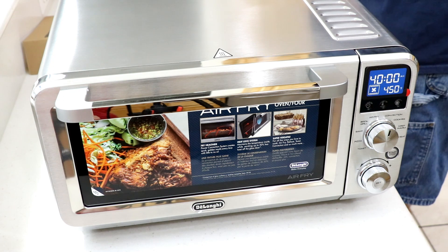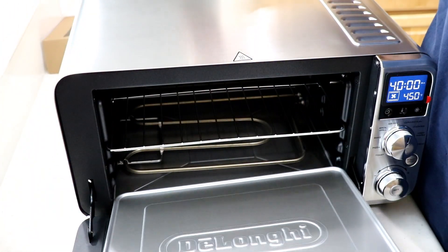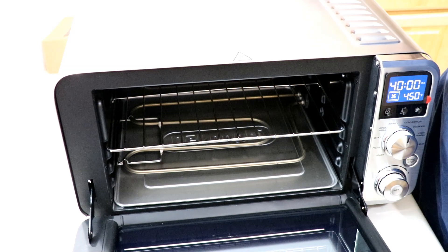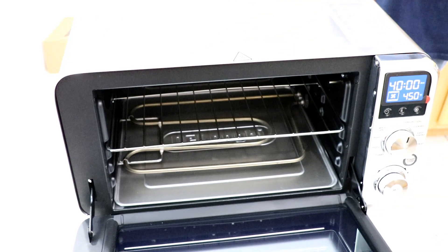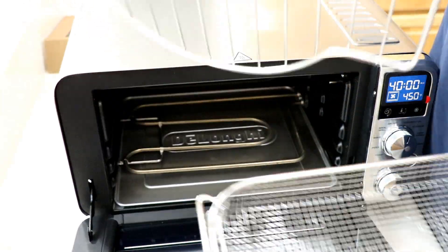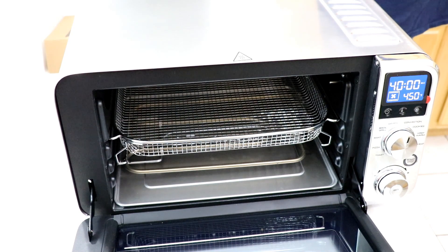And then you've got the crumb tray. I'm thinking of trying a pizza in this one. The door is springy and wants to spring back up, so I'm gonna clean out the things in there, peel some potatoes, and show you how I cut my french fries. There we go — we'll throw them in the basket. All right guys, stay tuned, I'm going to try it with some fries.